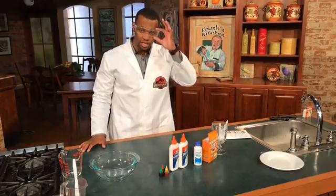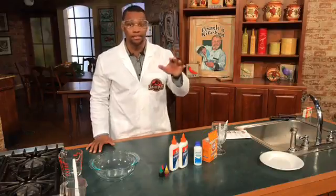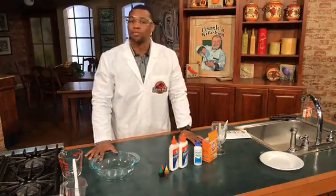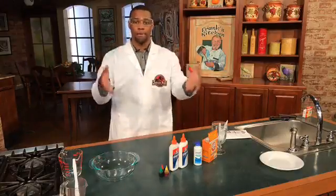Hey guys, this is Wynton Yates, reporter for Channel 4, but currently a scientist — a non-scientist that's going to show you how to do scientific stuff. So what we're talking about today is my story that's coming up later on today at 6 on our newscast, which is about some kids across the country who are making slime.